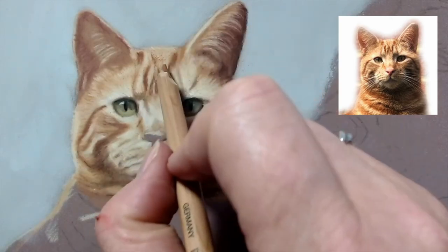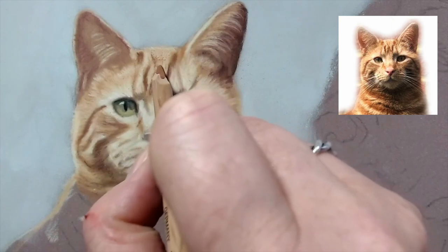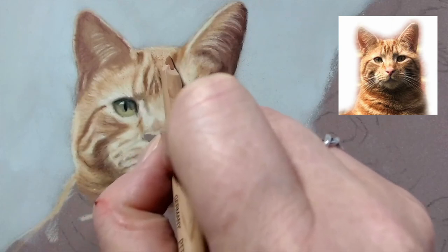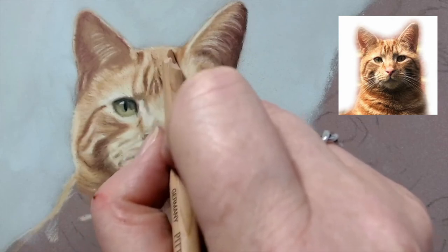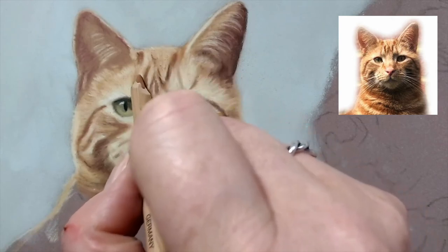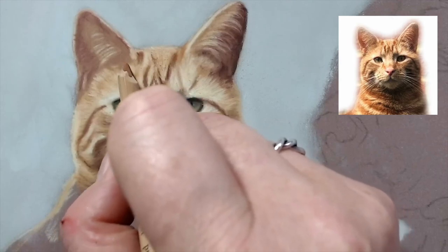I used a bit of the pit pencil 283 there to darken up the stripes, and now I've gone in with the burnt ochre pit just to add the impression of some fur.